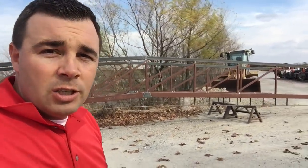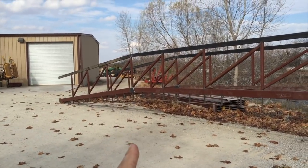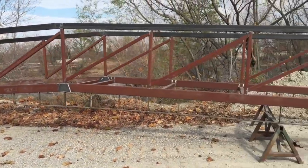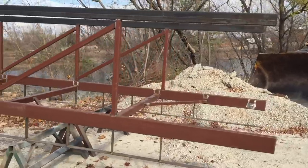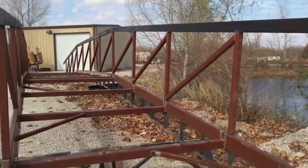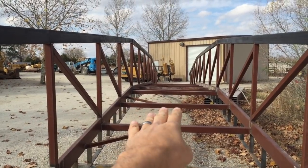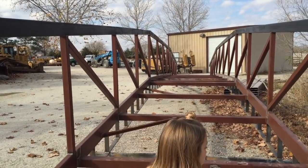The other half is still in the shop. We're getting closer. I think the other half is almost as far along as this. They'll transport it in two halves — transport two sections out to our place, then weld them together on our driveway and pull it across. Inside width is going to be six feet, and we're going to deck it out with see purlin, so it will have a metal floor on it. It's going to be awesome.